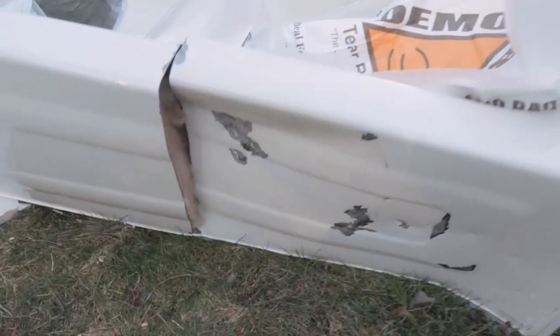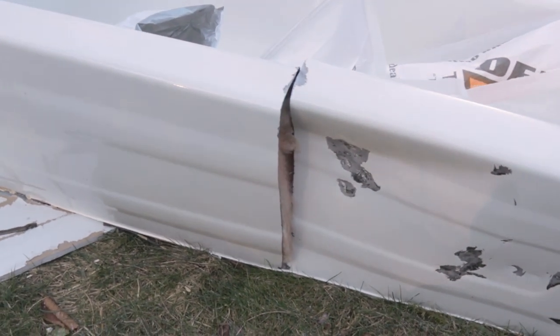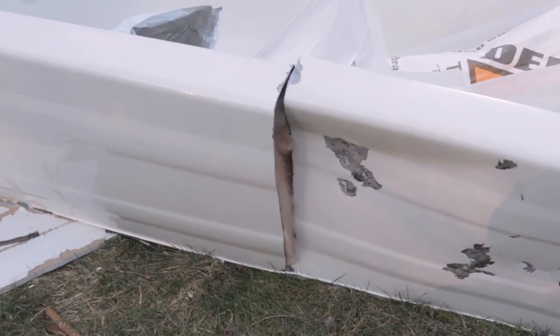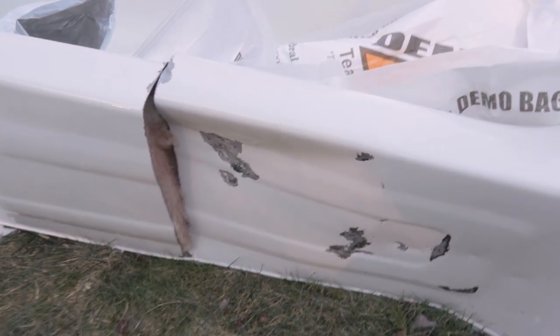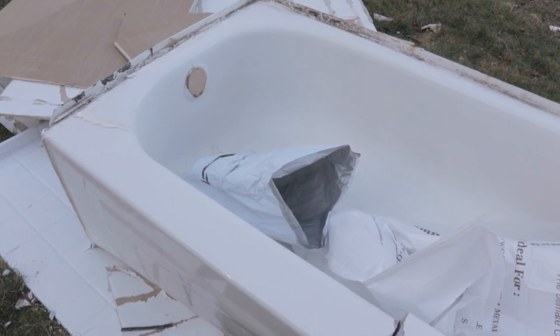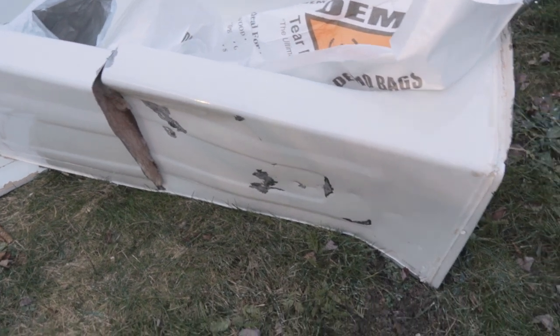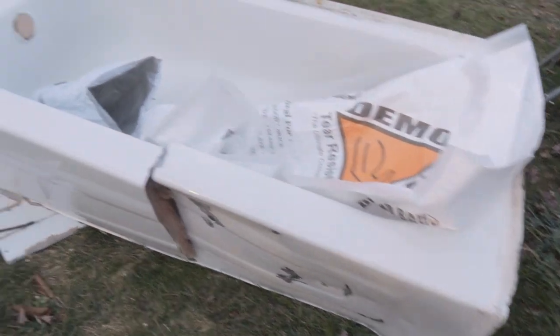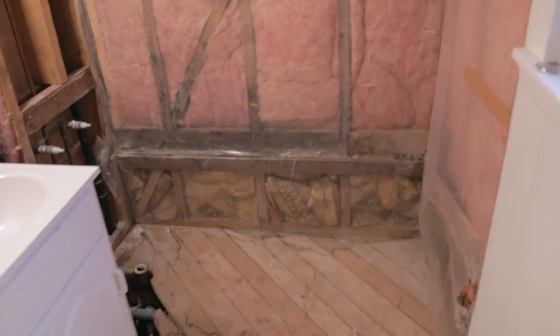I didn't film taking the tub out because there wasn't room for the camera and I didn't really know what I was doing. What I ended up doing was using a reciprocating saw to make a cut on the side — I couldn't get all the way down — then I took the sledgehammer to distort it enough to pull it out of the framed area. I whacked it a few more times down here to get it up when I was lifting it out. Tub is out.